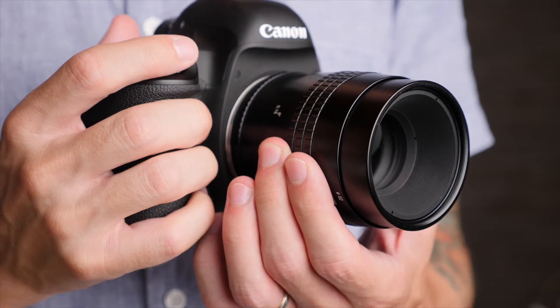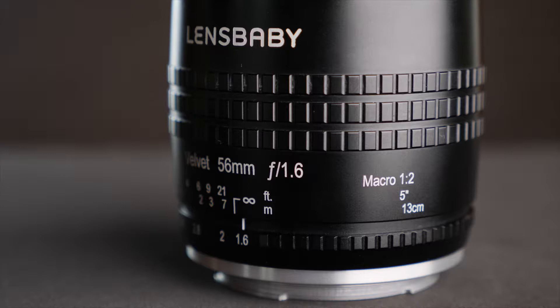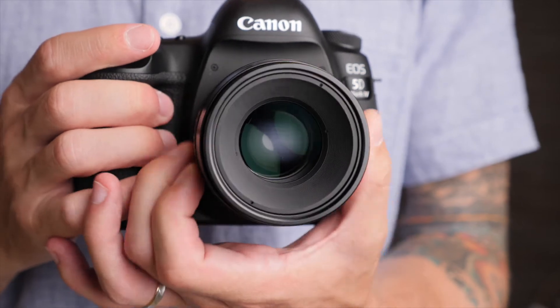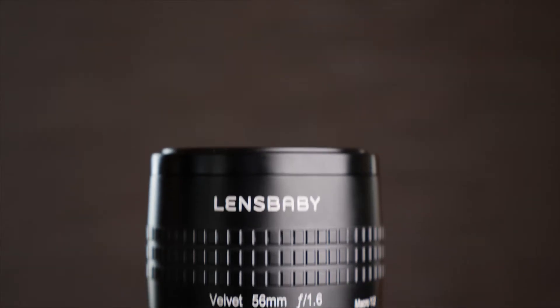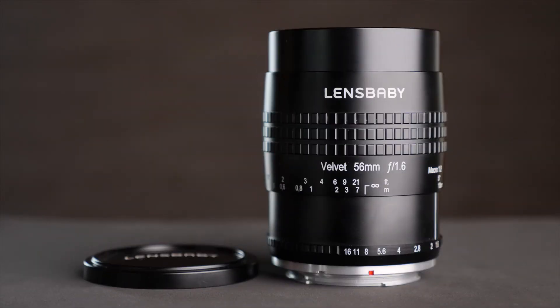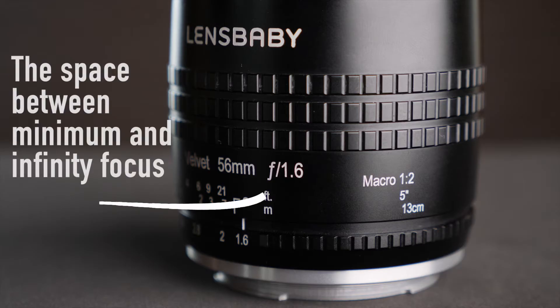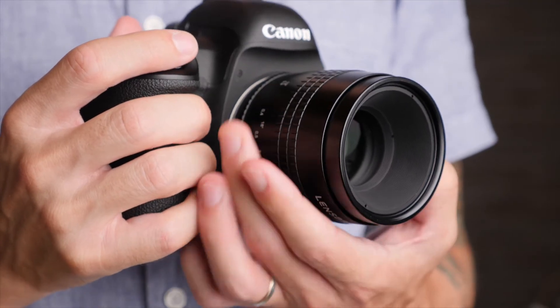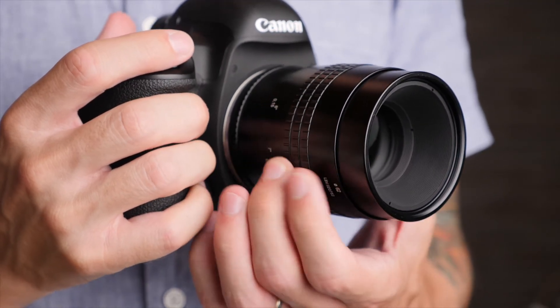Otherwise, almost the entire barrel of the lens is actually the manual focus ring. It is ribbed along a certain portion of it, but there's no rubber grip. When you turn the manual focus ring, the barrel does extend to nearly twice its size. It's its shortest at infinity focus and its longest at minimum focus. It has an incredibly long focus throw, almost 360 degrees, and it turns very smoothly and is very well weighted. It feels very nice as far as manual focus rings go.